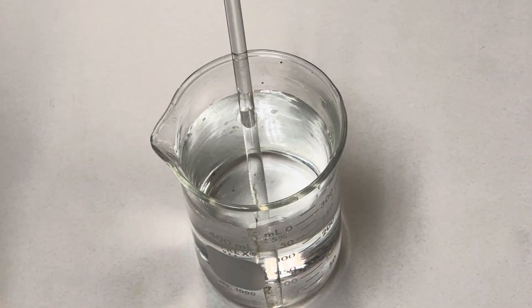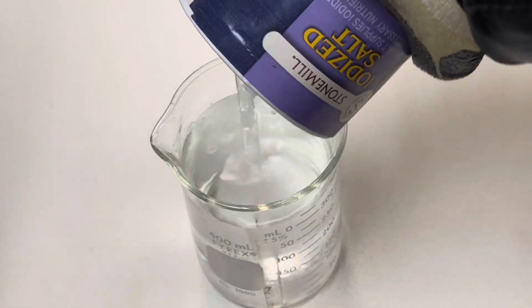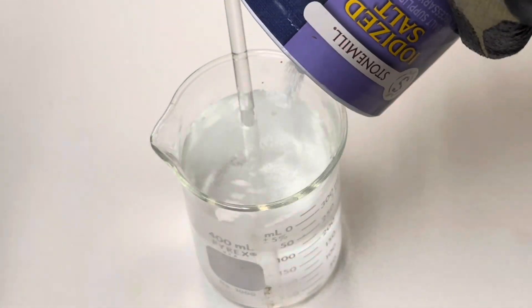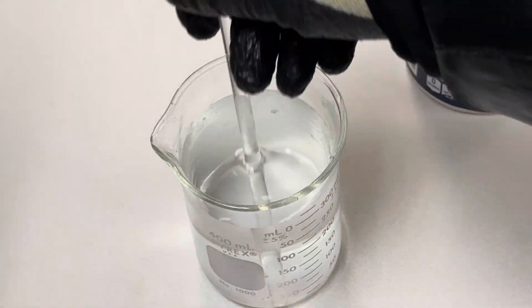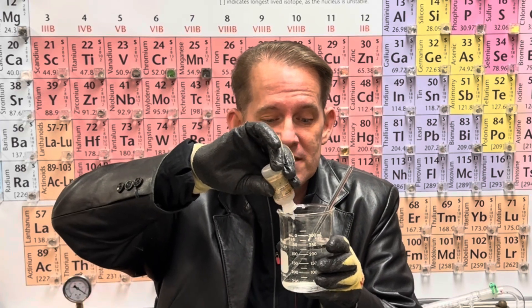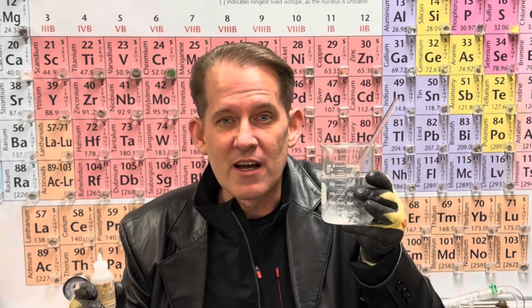The first step is to create an electrolytic solution, so I'm going to start adding sodium chloride to my beaker of distilled water. Stir in the salt until your solution is aqueous. Once your solution is aqueous, add a few drops of phenolphthalein, which only turns color in the presence of a base. So in the presence of an acid or pH neutral, it's clear. You can see that right now we have pH neutral in our salt water solution.